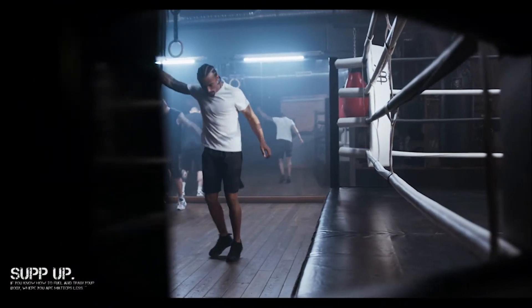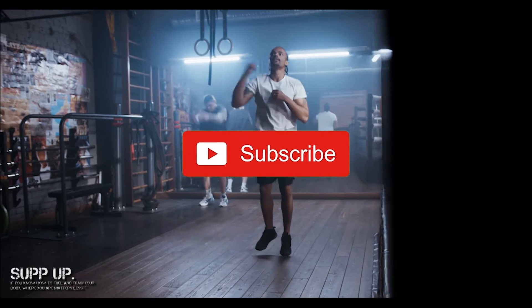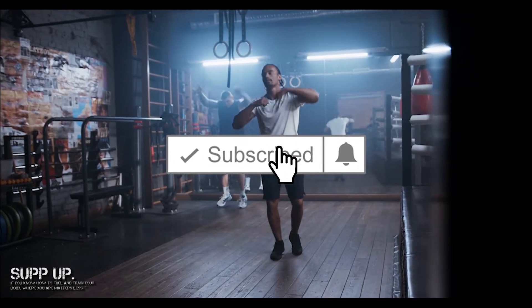Hey guys, it's Saul over at Sup Up bringing you another workout nutrition DIY video. Today I'll be teaching you the best way to take creatine that's going to end up being the most effective for you.